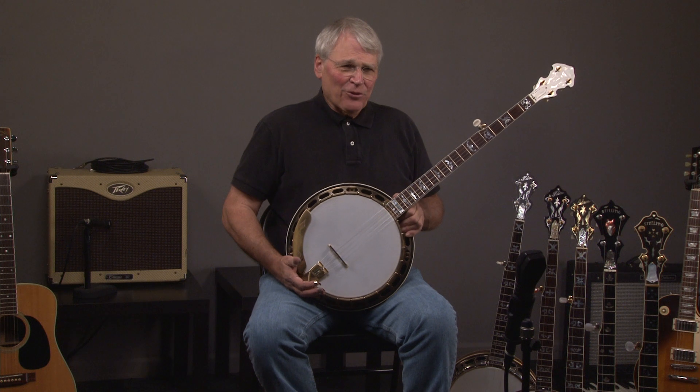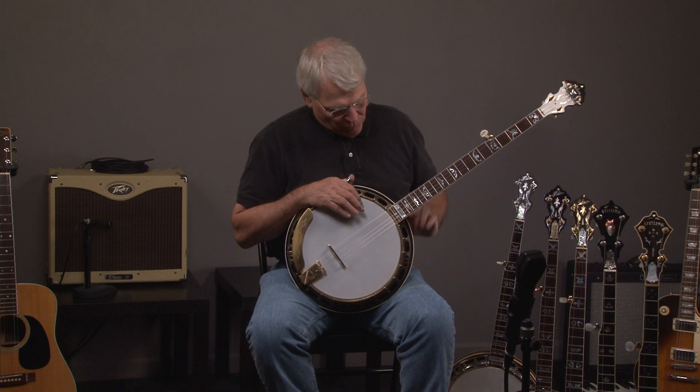I was just playing about three different songs all over the place just so you can hear the different registers.